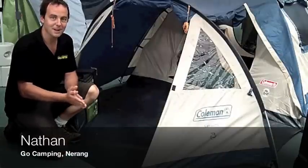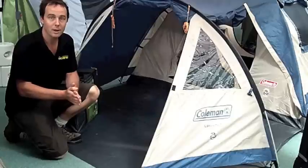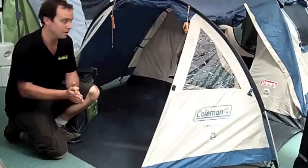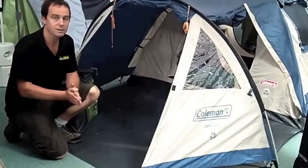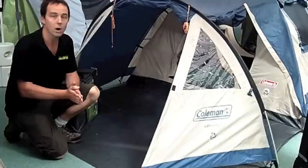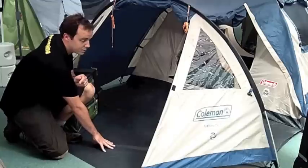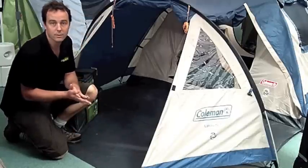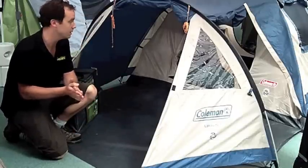G'day, Nathan here from Go Camping. Today we're going to talk about a little three-man tent called the Coleman Lakeside 3. Perfect little tent for a very basic package to get you out there started. Three man, so it's two metres by 1.9 — it will actually fit three people in there. It does have the vestibule out the front with the cover, so you've got that area for putting your bags and all your storage of all your gear when the tent's locked up.